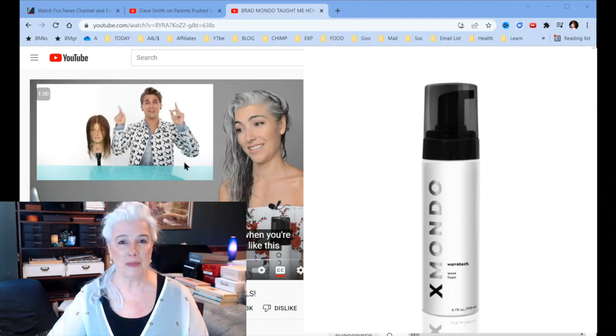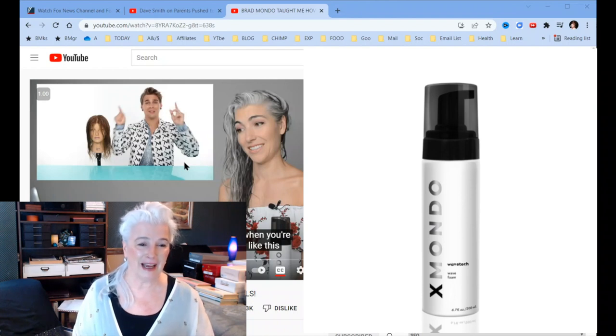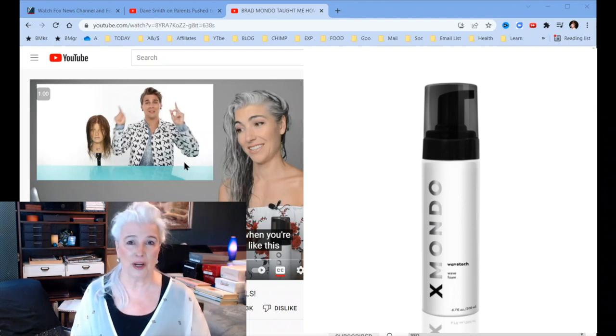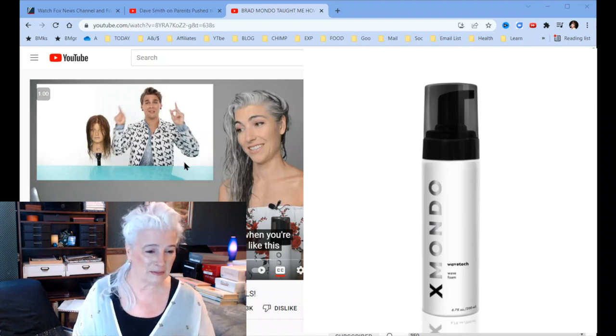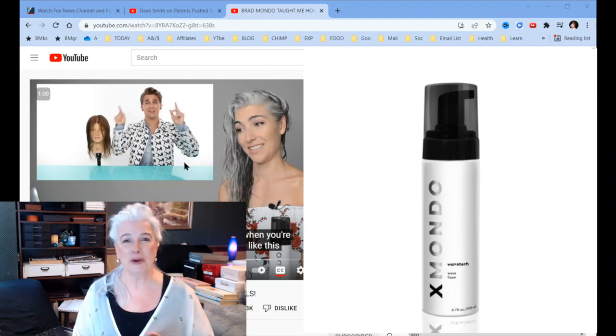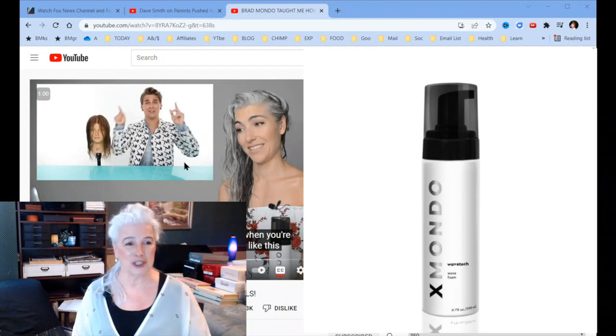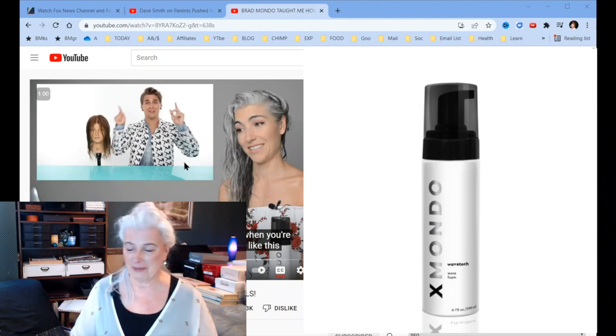I had never heard of Brad Mundo before — that's not unusual for me. But I have heard of Erica Johnston. I don't know what happened to Erica; she hasn't been on YouTube for a while, but I still follow her and refer back to her videos because she's just got beautiful silver, gray, white hair. And Erica, if you're watching this, hi. I hope everything is okay. I hope you and your family are safe. I'm going to share just a little bit of Erica's video, and Erica was sharing Brad's video.